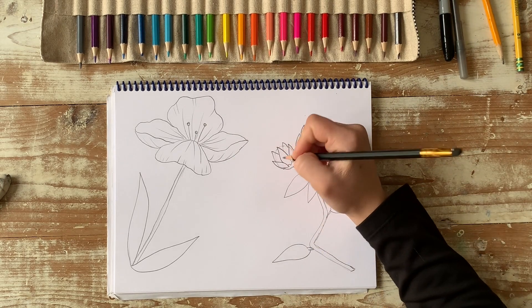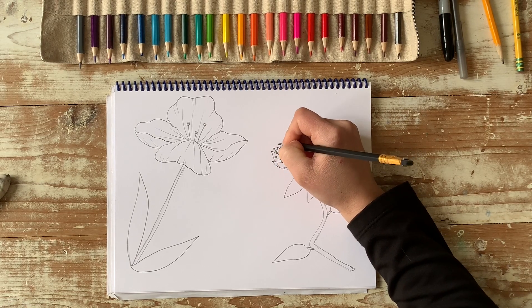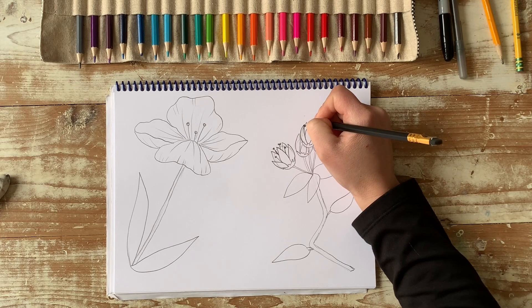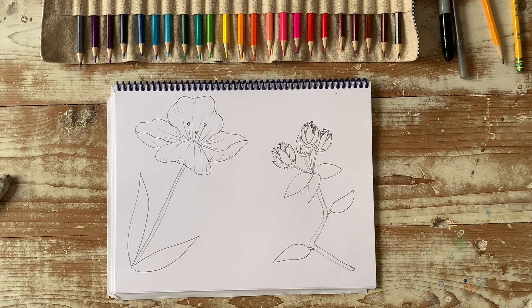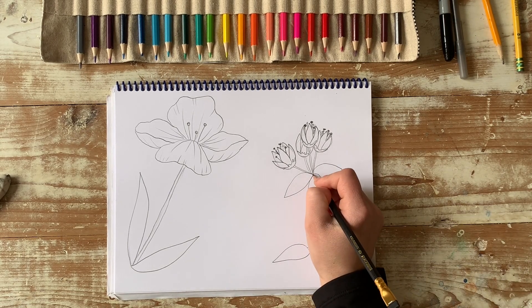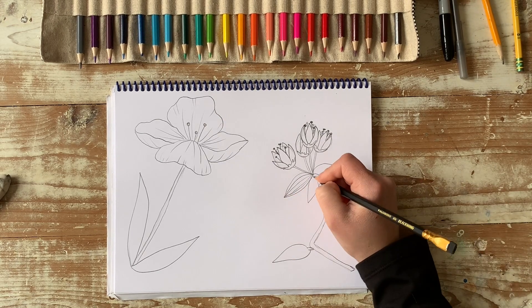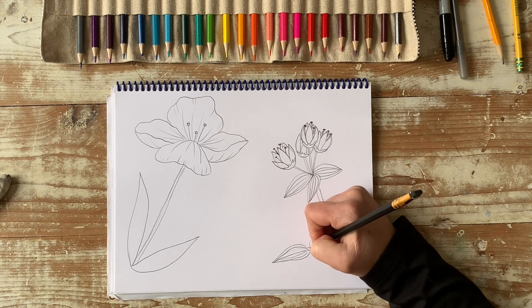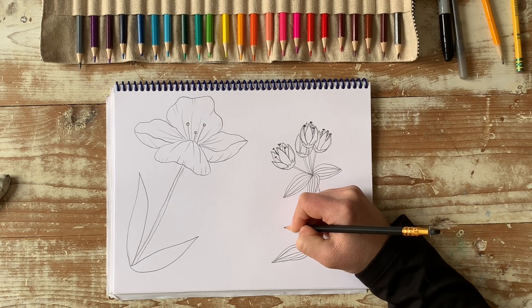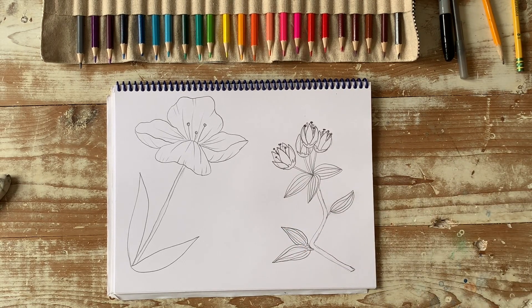And last but not least is the stamen for this, so you can add some that come behind it. And that looks pretty good. So on the leaves, we can do some curved lines that kind of follow the outside curve. And maybe I want another here actually. Just play it by eye, not ear. So see where your empty spaces are, and eventually we'll fill them up a lot more.